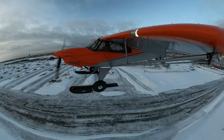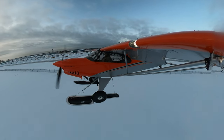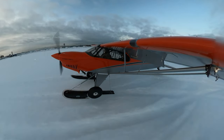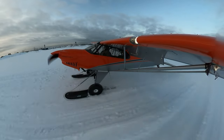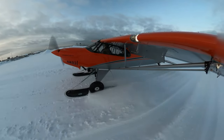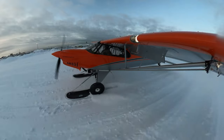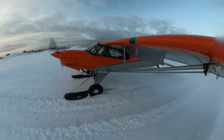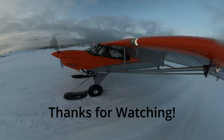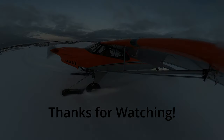Here's our triumphant return to Merrill Field after the glacier landing. In the wintertime, runways 5 and 23 are dedicated for ski planes — as you can see, they leave them covered in snow. If you have straight skis with no wheel penetration, you can park by this runway and not worry about taxiing on pavement and scraping up the bottoms of your skis. Because of where I park my airplane, I have wheel penetration skis so I can taxi to my parking spot. It's a 2,000-foot long ski runway — nice and easy. Clearing the runway and taxiing back to park.